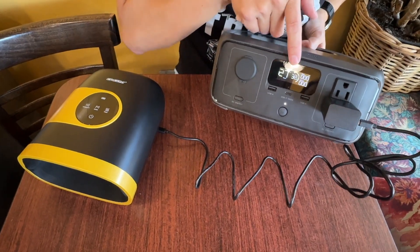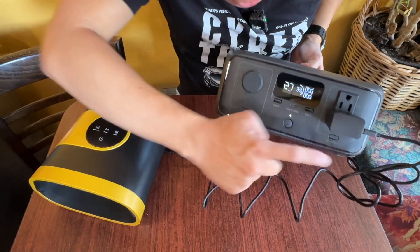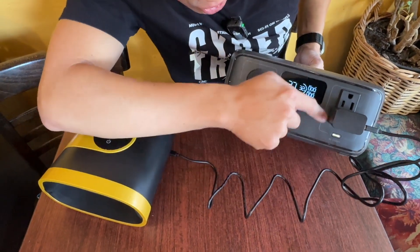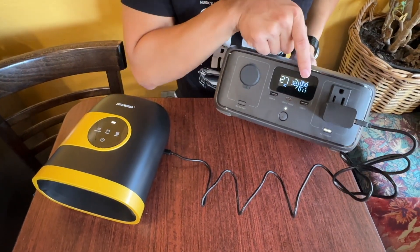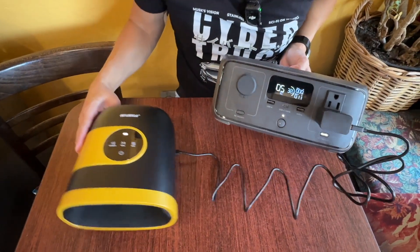It shows me the current capacity — it's at 32% charge — and it shows me how much drain I have. I can turn on my AC circuit by pushing this button, and it controls the AC circuit. Now that I've turned this on, it's going to start pushing power over here to this unit, and you can see right there it's charging at 11 watts.